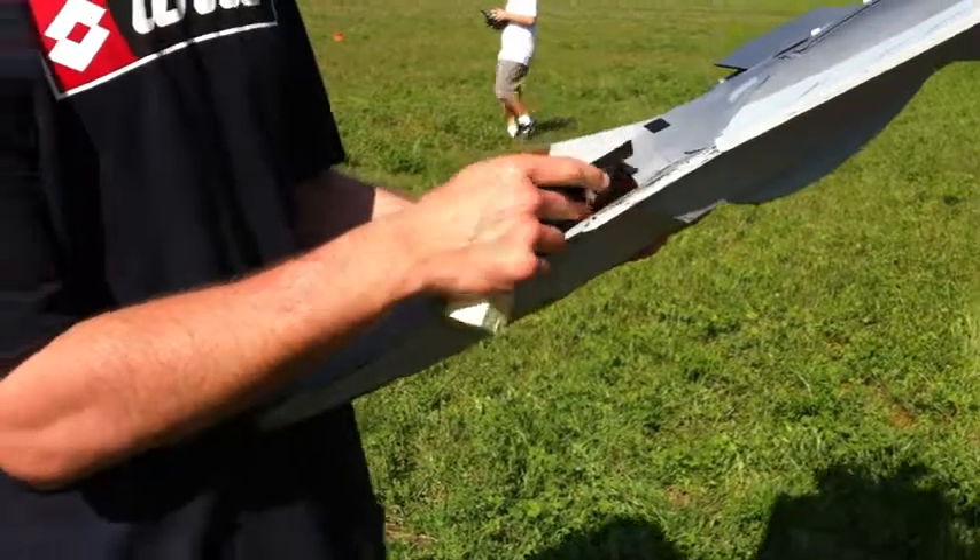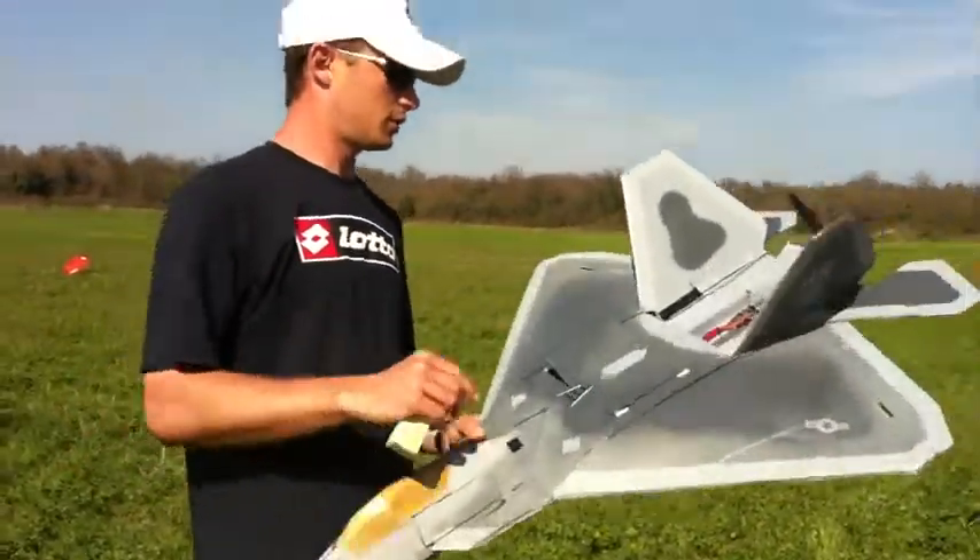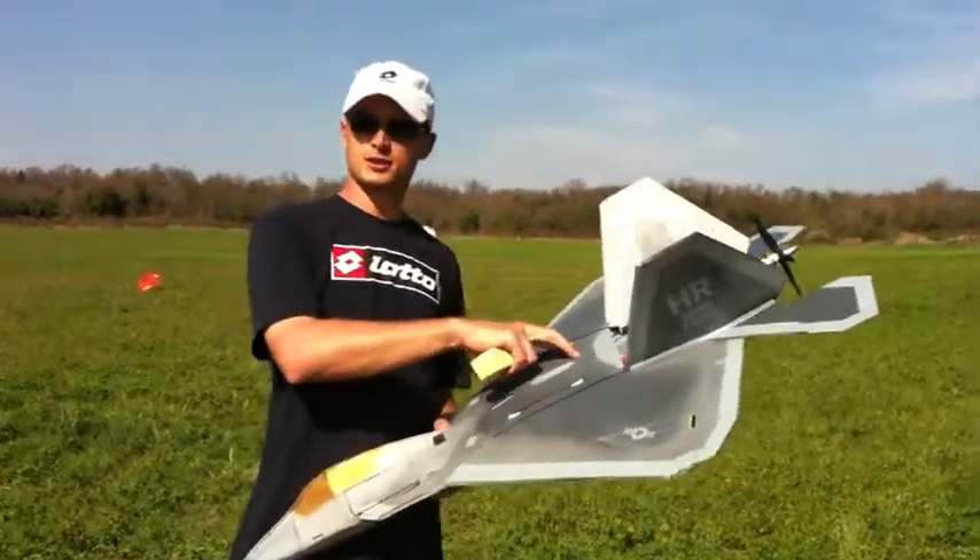This is my first aircraft and now we are going to launch it in the air and take a look at how it flies. Thank you very much.